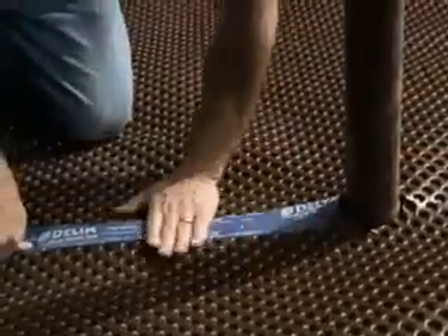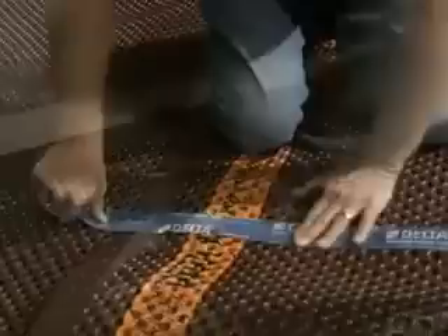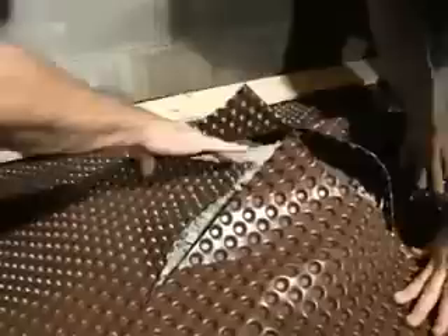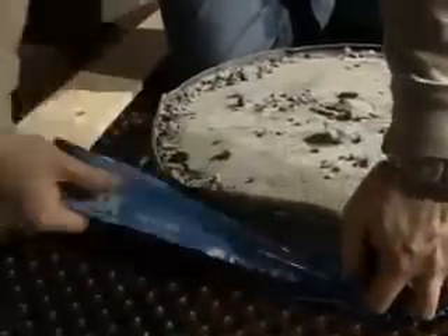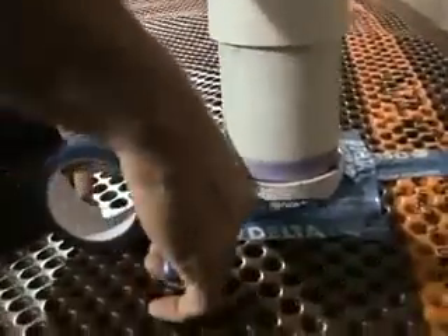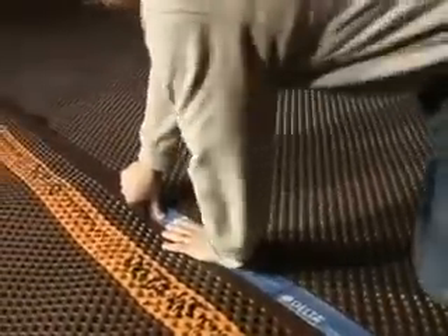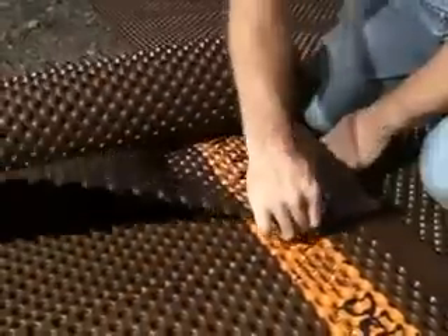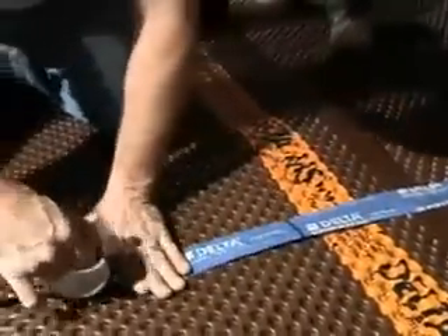Once you've done that, you're going to have seams, and we address those seams with moisture-proof tape. You're going to see protrusions come through the floor, whether it be a sewer or a rough-in for a bathroom, and what we do there is we cut around it and use moisture-proof tape to make sure it's sealed. The benefit the consumer gets immediately is that you have control over the relative humidity coming through that floor. A lot of people are expanding their living space, finishing off their basements, and Delta MS gives control to the consumer to create a healthier living environment.